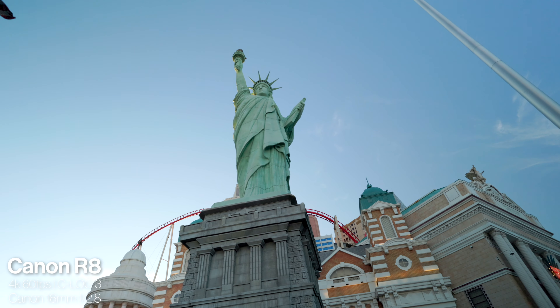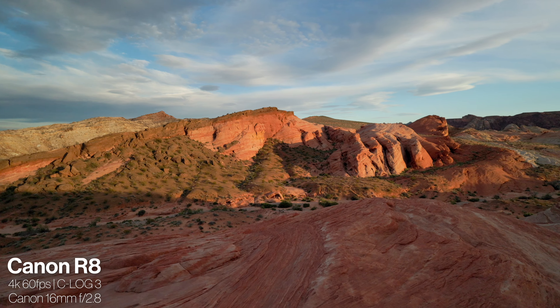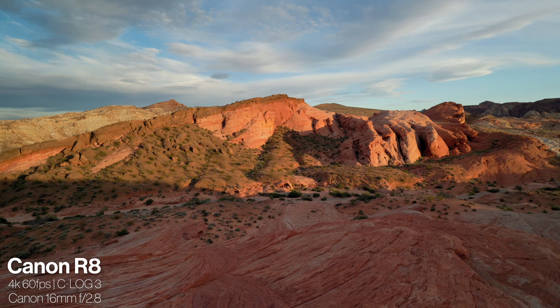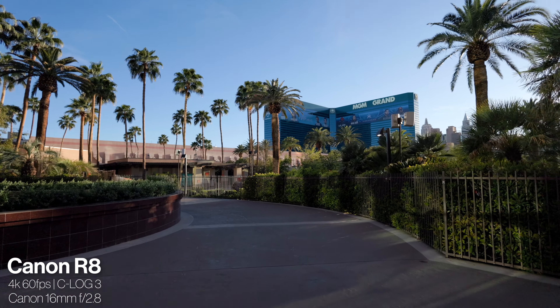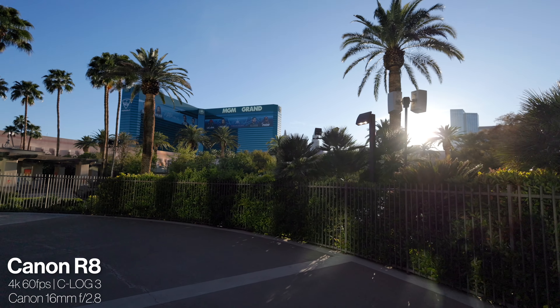There is no stabilization in this lens, which means you're going to get slightly shaky video. That's not a very big issue for me personally, especially since this is an ultra wide lens. You're not going to get as shaky-looking video as you would with something like a 70-200mm lens, where you'd see those jitters a lot more. But it is just something worth mentioning.